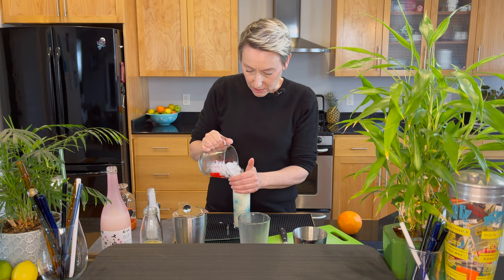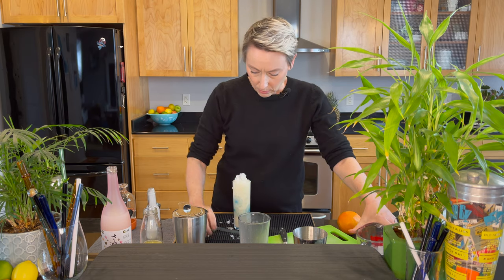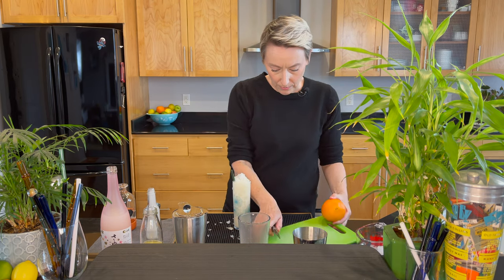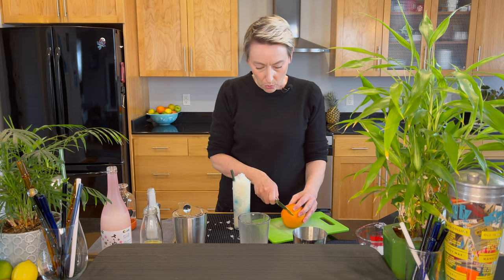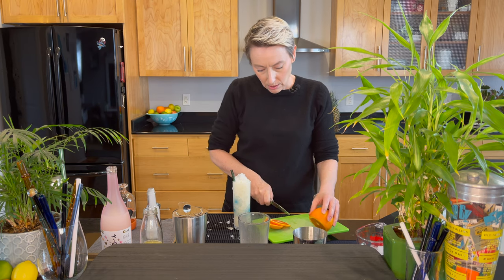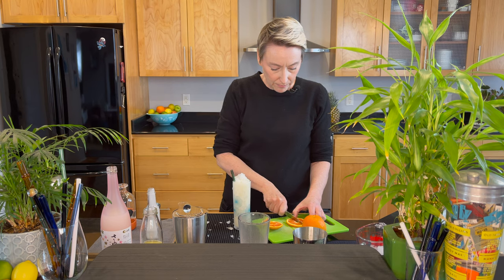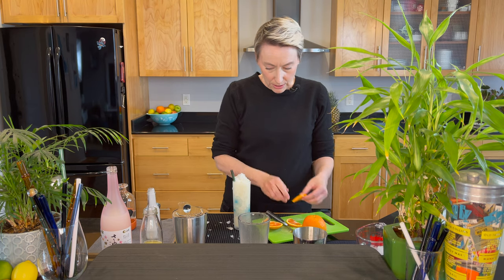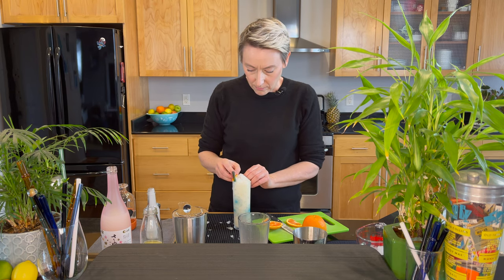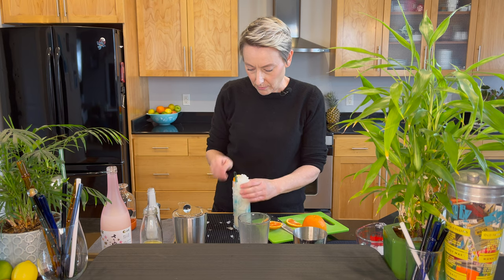I'm just going to make a mess and top it off here. Let's get my straw in there — little Surfside sips. Then I'm going to garnish this with an orange wedge. My glass is pretty small so I'm going to try and keep it small and might even cut it in half, garnish it that way. Let's slide it in there — that might be beautiful.